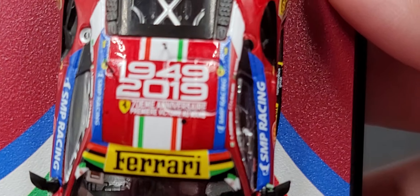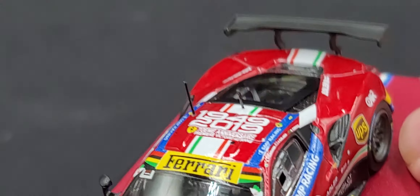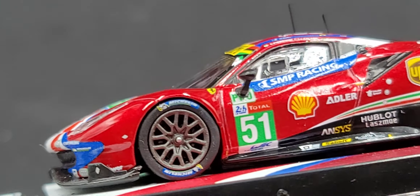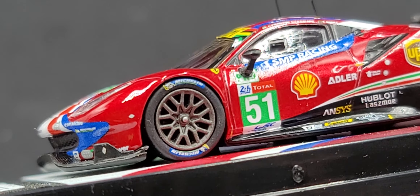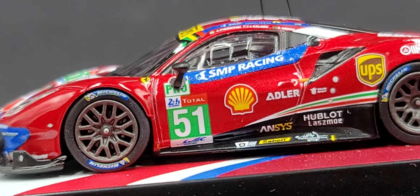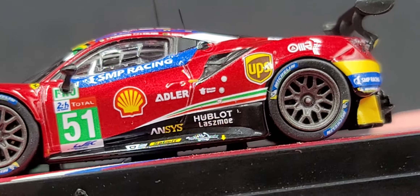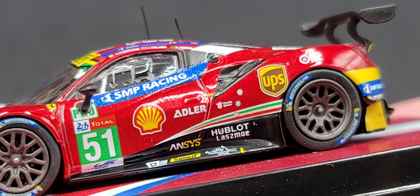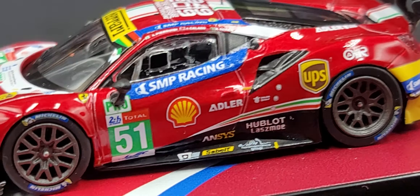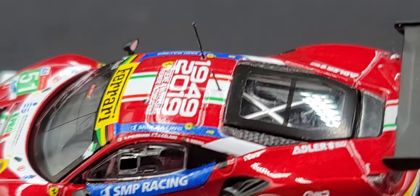Here we go — 1949 to 2019. Got antennas — be careful, those are probably extremely fragile, you don't want to break those off. Of course there are your Michelin tires and single lug wheels. SMP Racing on the side, Pro, 24-hour, Total, 51, WC. Got Shell, Adler, and your three scoring pylons right in front of the UPS logo. Hublot, and more sponsor logos down on the side skirt.